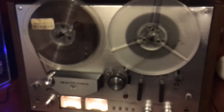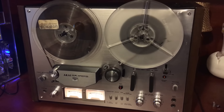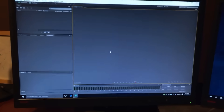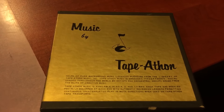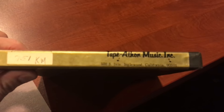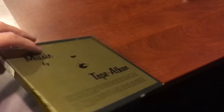It's at the 3⅛ speed, so it's whichever variant the middle speed is on your reel-to-reel deck. I use Adobe Audition. Here is the case — the jacket that came with this reel. It's actually kind of impressive, very nice. They're out of Englewood, California.